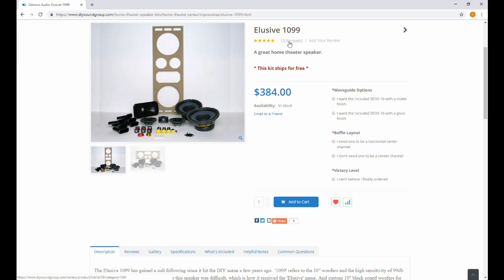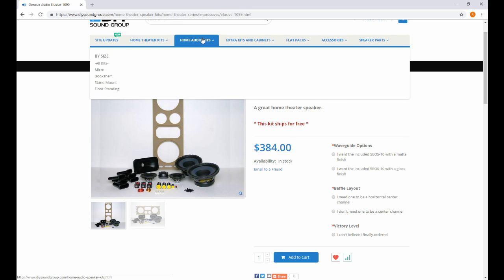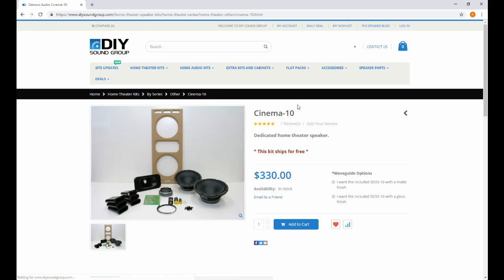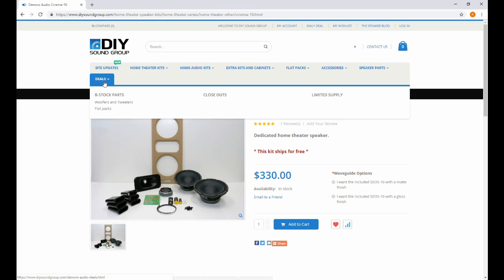This speaker right here, the Elusive 1099, is actually a speaker I designed and I'm very proud of it. There are hundreds of build logs out there you can search and read about, and I've got a few others on there as well. Check out the website, fool around a little bit, see if there's anything you like — and with that said, let's start the video for the real reason you're here.